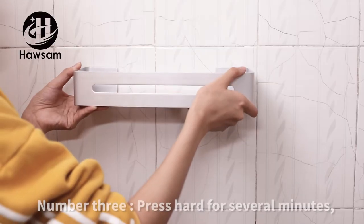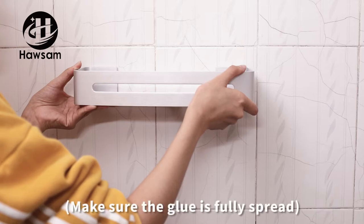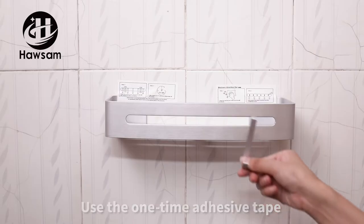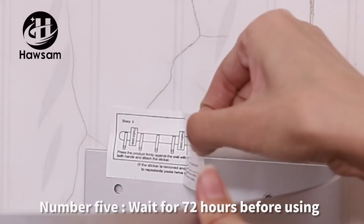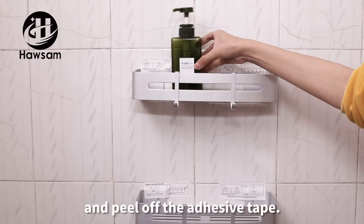Step two, apply the glue to the back. Step three, press hard for several minutes to make sure the glue is fully spread. Step four, use the one-time adhesive tape to assist and hold the shelf.